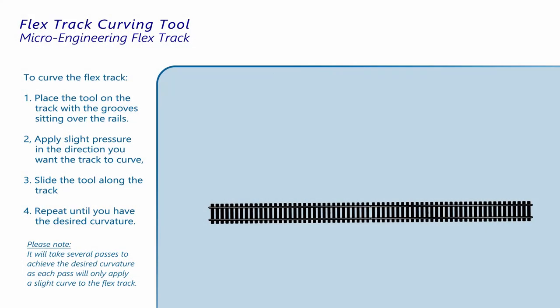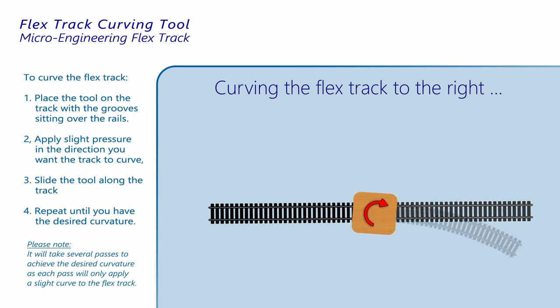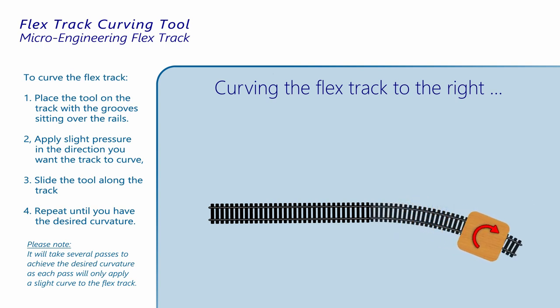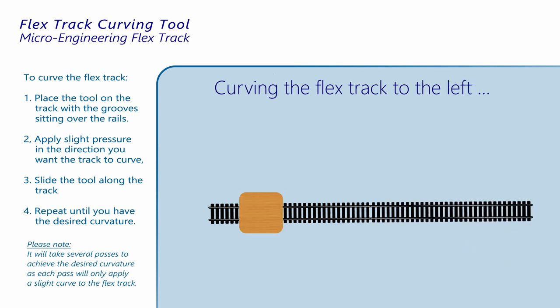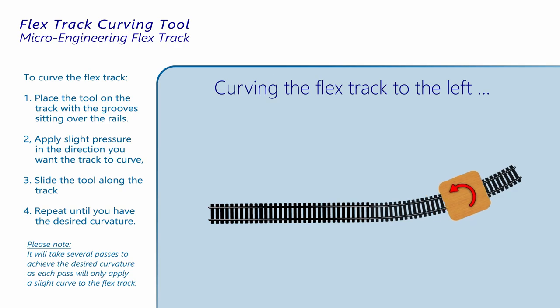To curve the microengineering flex track, I start by placing the tool on the track so that the grooves straddle the rails. I then apply just a little bit of pressure in the direction I want the track to curve — in this case to the right — while maintaining pressure on the tool, I simply slide it along the track. It's best to keep a nice slow steady motion, and it will likely take several passes to get the curvature I want. Likewise, if I want the track to curve to the left, I go through the same procedure but apply pressure by turning the block slightly to the left.